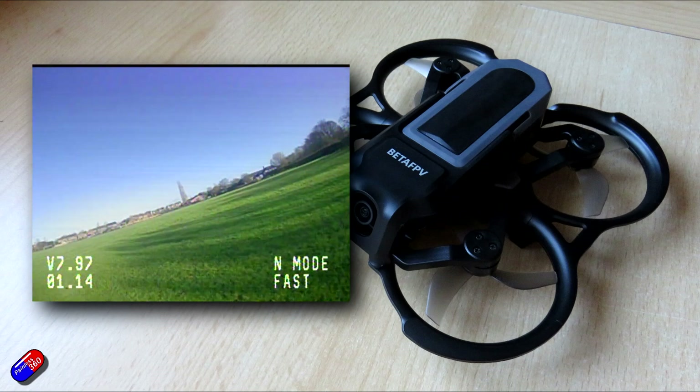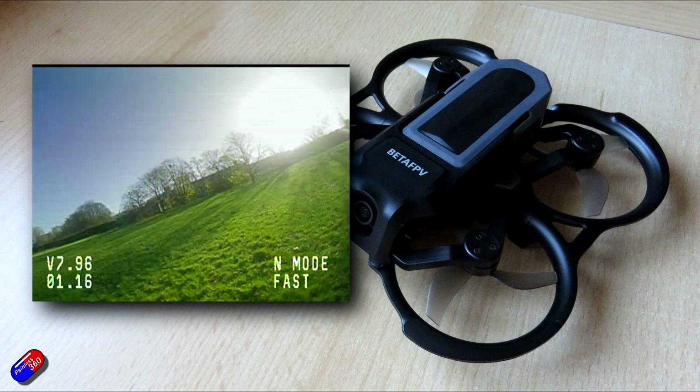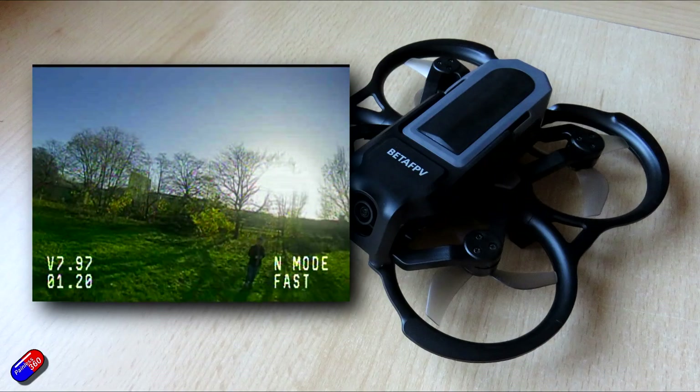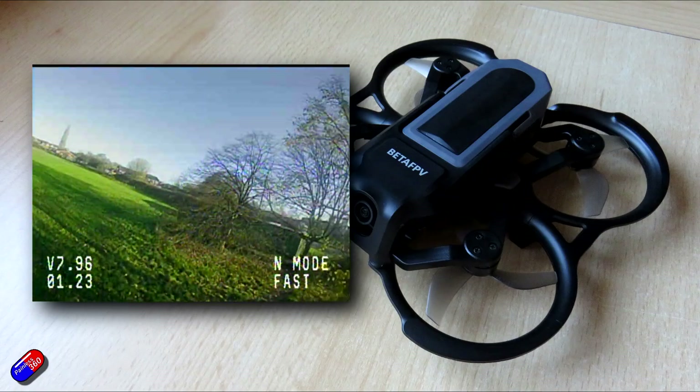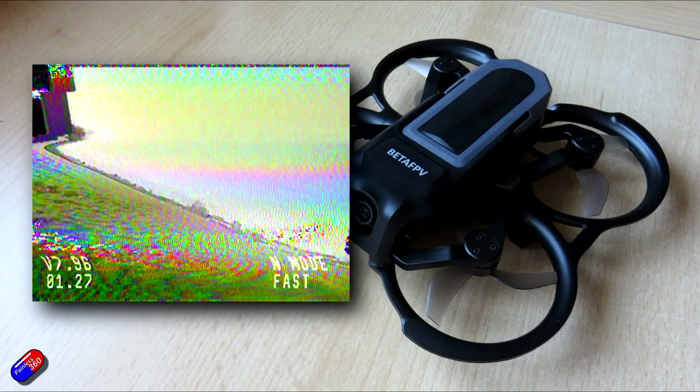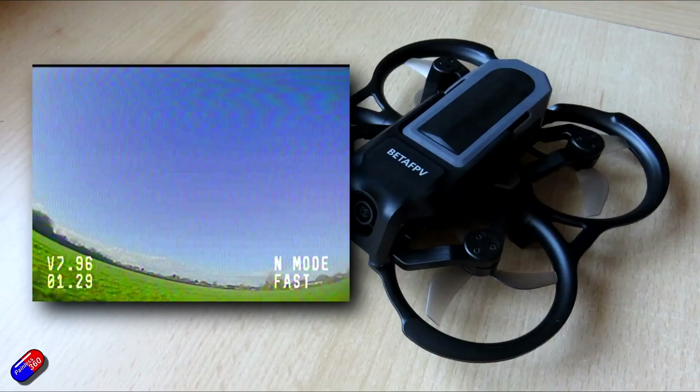Everything is bound. The goggles actually support spectacles as well — if you do need glasses for close-up work, you can wear the goggles over them, which is a nice touch. The hover throttle is all set for you at about 50 percent and it will just sit there.